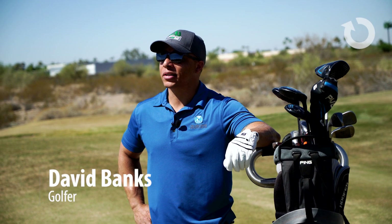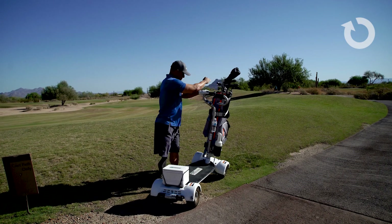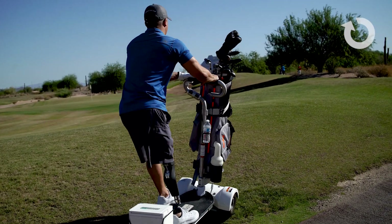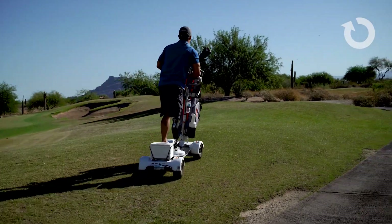Was it relatively easy to operate? Did it give you any trouble today? Not at all. It was actually easier than getting in and out of a golf cart. You can just hop on, hop off real easy. It was a lot of fun.